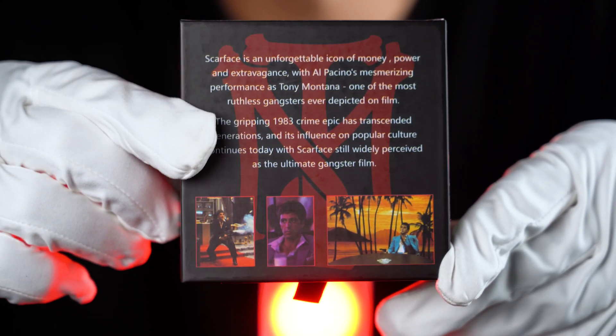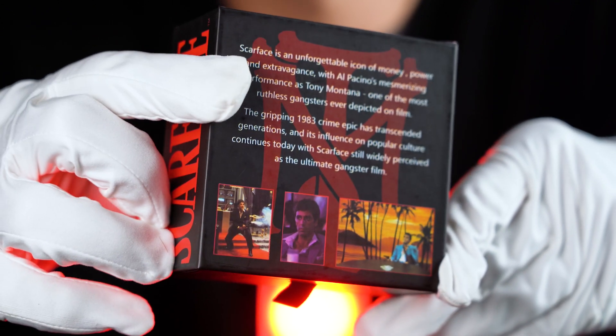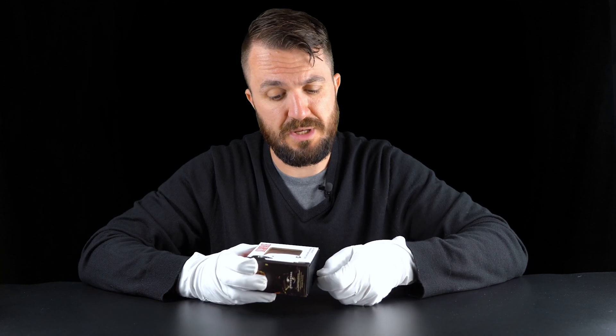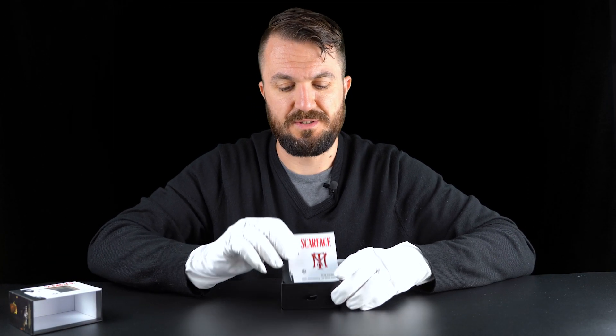At the back we get basic information about the movie, along with some movie scenes. On the side and at the top we get the Scarface logo - nice and colorful and very recognizable packaging. To open the box you just pull this little ribbon, and inside we have a certificate.